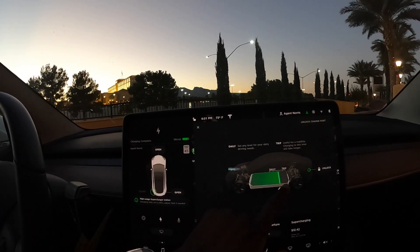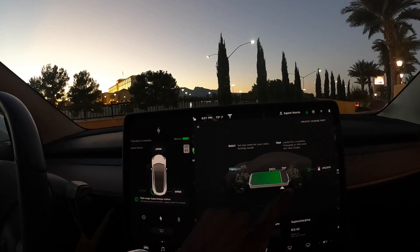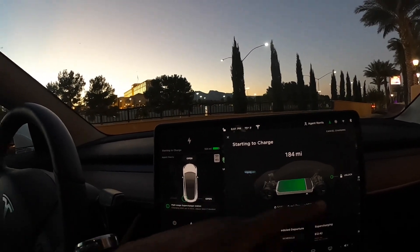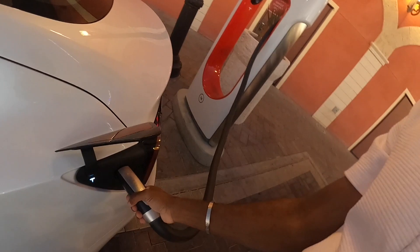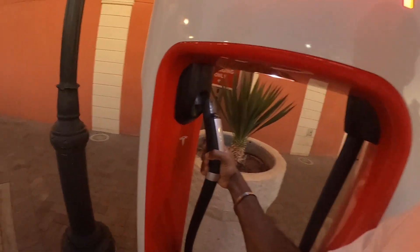If I wanted to continue I could just move the limit slider further and it's going to say 'starting to charge' and estimate the time again. That's how simple it is to charge your car. I'm going to hit 'cancel charging' since I have enough for tonight. To take it out, hit stop charging first, then hit the button, pull it out, and put it back — just like that. The charge port closes on its own.